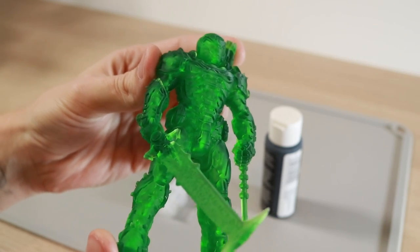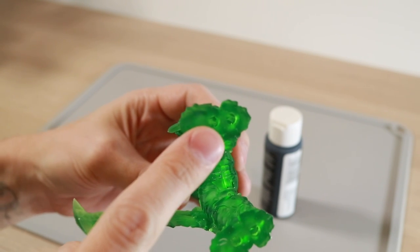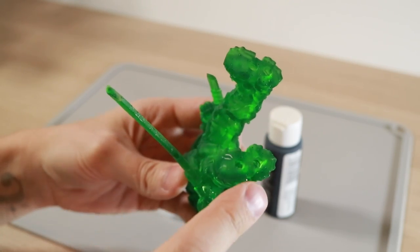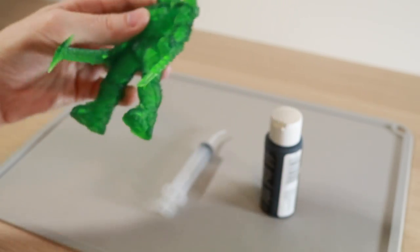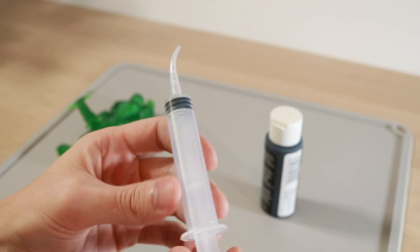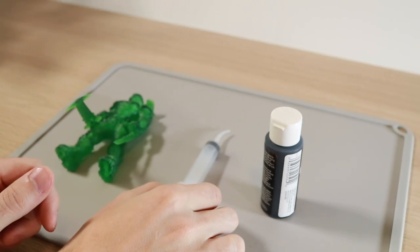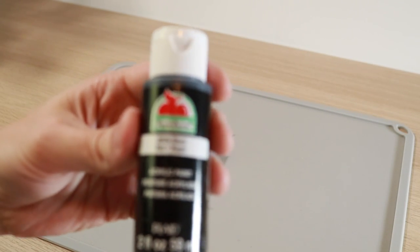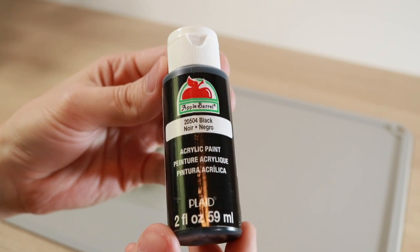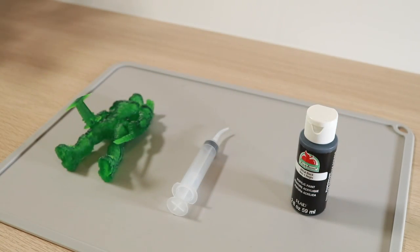Once the model has been fully cured and there's no alcohol left, it's time to fill the model with paint. There are four holes on the bottom of the feet — these let us inject the paint while allowing the air to escape. To inject the paint I'm using a standard dental syringe; I just needed something that would provide enough suction to pull the paint out of the jar and push it into the model. I'm using Apple Barrel acrylic, which is only a couple of bucks at a craft store, and it's thick and very dark — perfect for filling the inside.